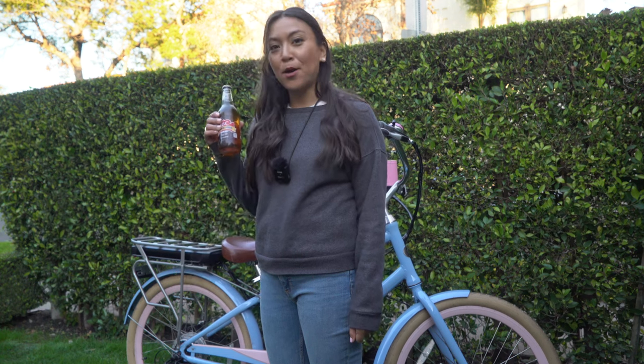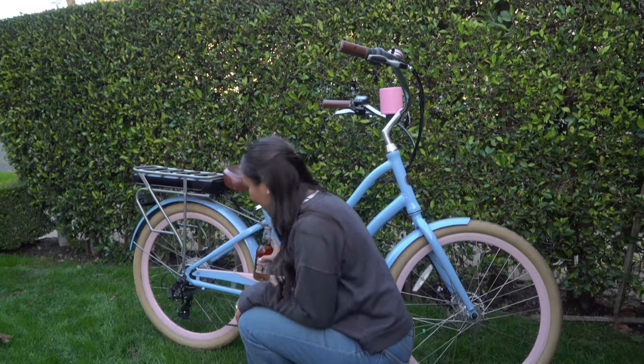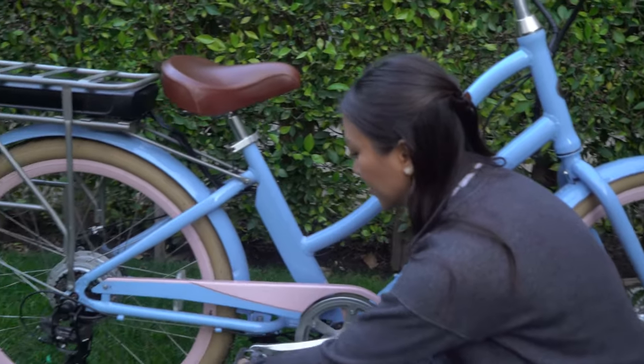Here I am with my bottle of cream soda. The hack that we saw online used the pedals to open the bottle. What they did was wedge the cap in between this little gap and then kind of twist it.